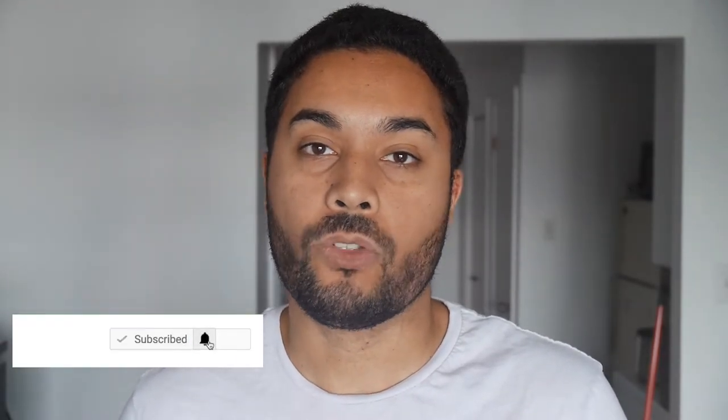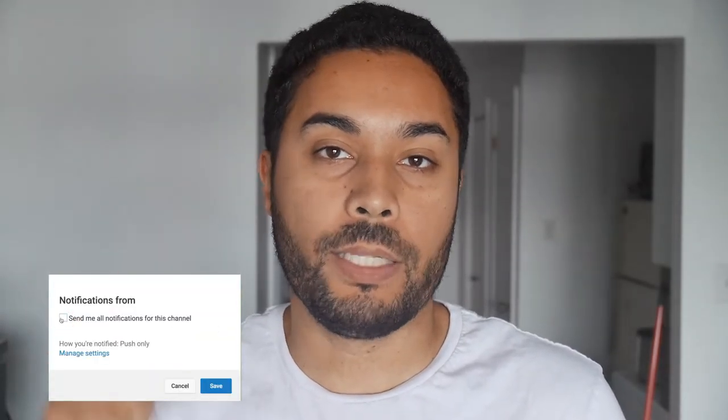In this video I will show you how to draw a nice and realistic face using colored pencils — really easy for beginners. So if you want to improve your drawing skills, make sure to subscribe below and hit the notification bell.